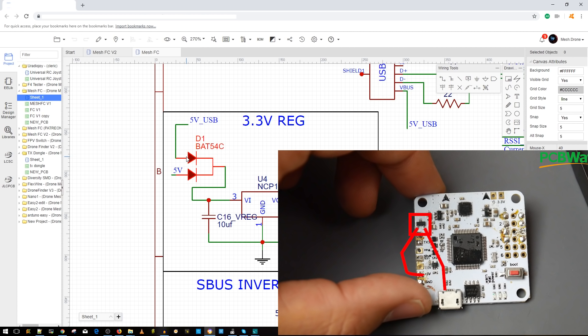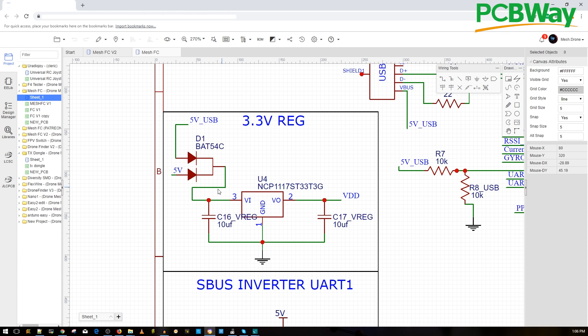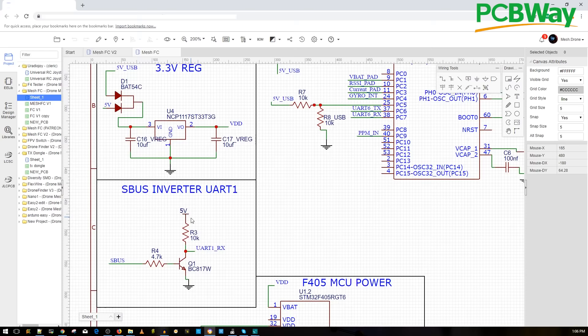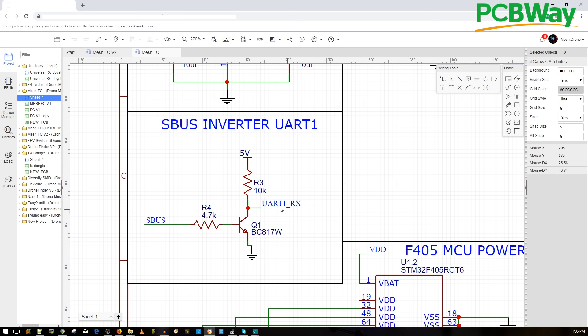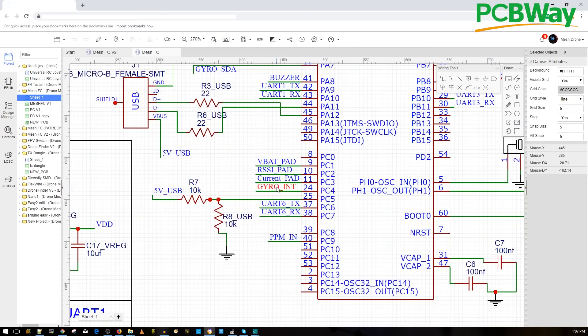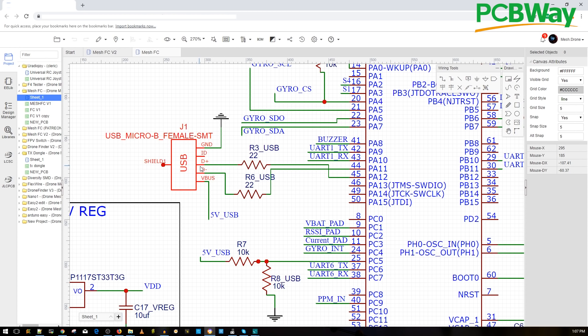The Schottky diode I mentioned — with three legs — is shown here in the schematic. The 5V USB input comes into the diode, and the 5V from an internal or external regulator also comes in. It just allows one to pass through, preventing them from crossing and creating problems. This way you can power the flight controller through USB and have the 5V running at the same time without issues. There's also an SBUS inverter here, which inverts the SBUS signal — needed for F4 but not for F7 flight controllers.